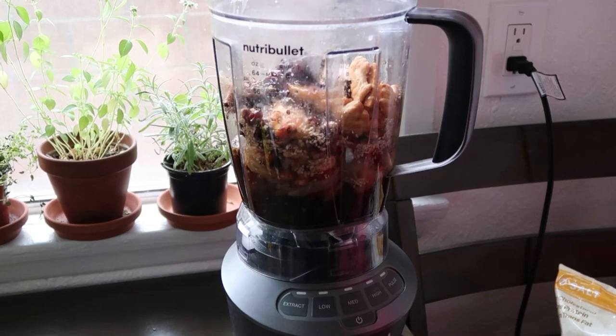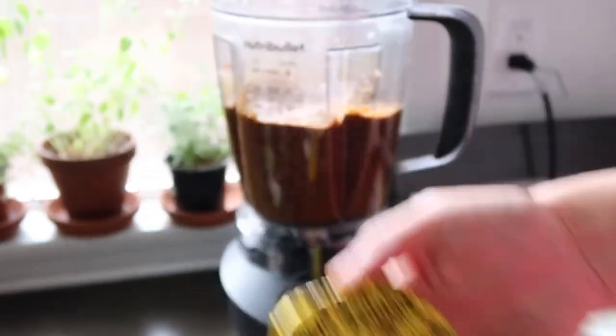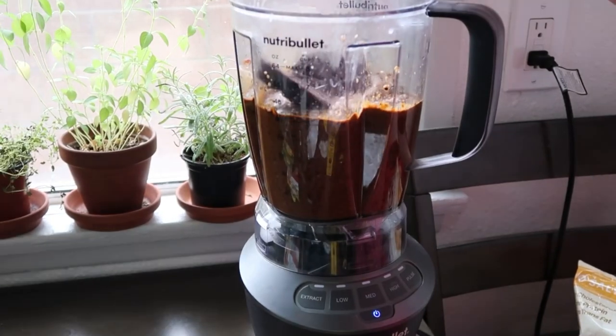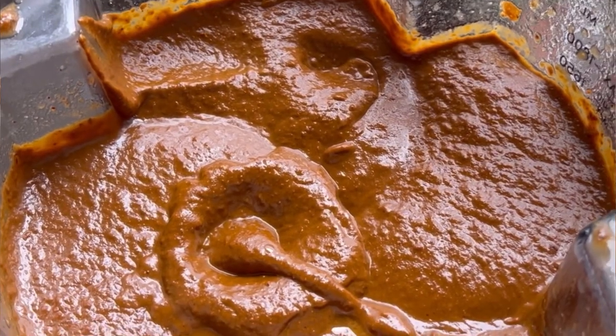When blending your ingredients, add chicken broth as needed. Add one disc of Chocolate y Barra or Abuelita chocolate — you can add more if you like it sweeter. I did one and a half discs.